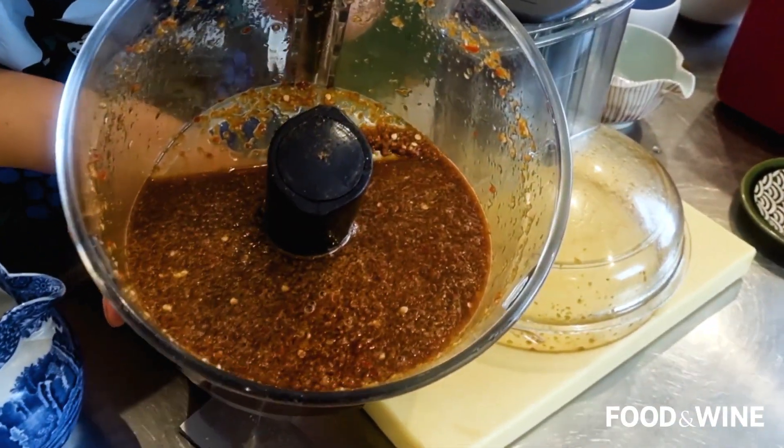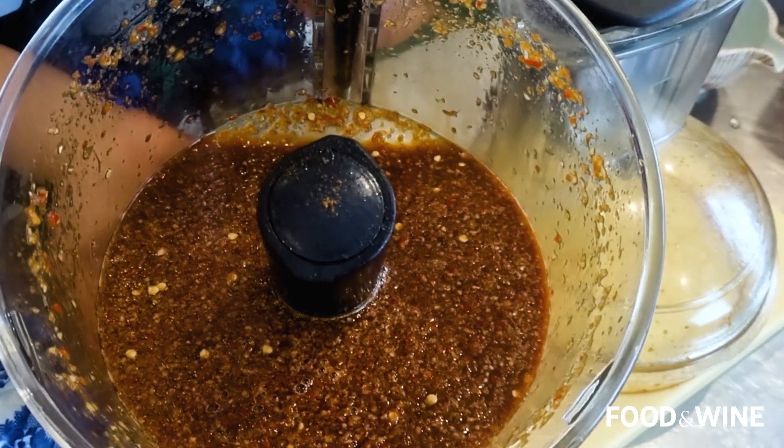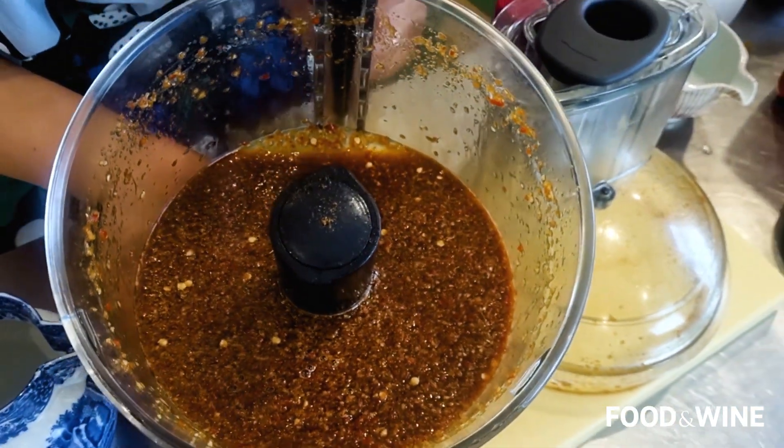How easy was that? The sauce is done. You can smell the sweetness, the tang, the spice, the heat. It is already mouthwateringly good.